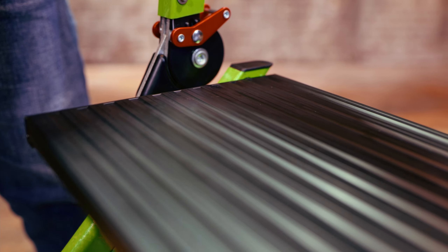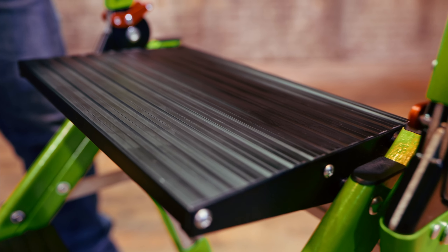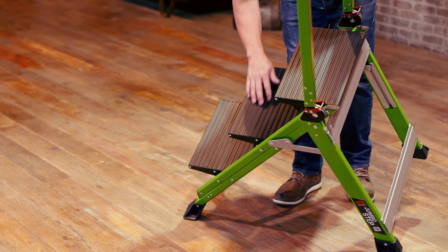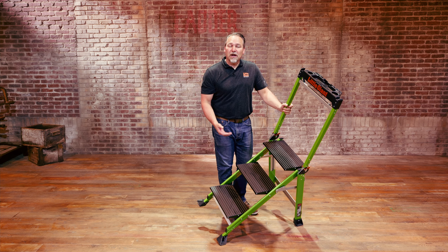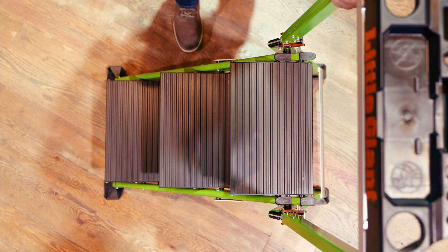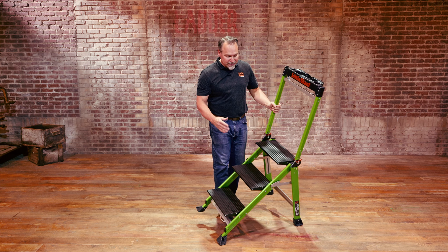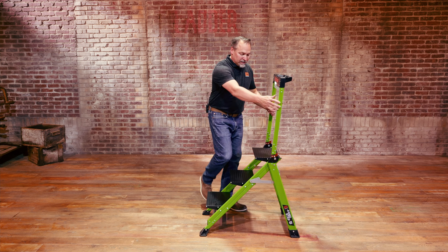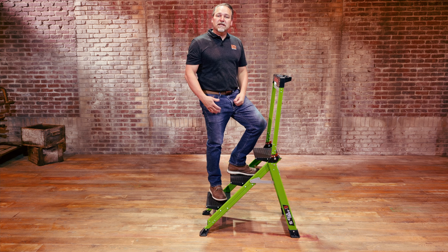You'll notice that the treads are also oversized — black anodized treads that are eight and a half inches by thirteen and a half inches. Plenty of room for your whole foot to be supported. What I love about this is that the treads don't overlap, so it feels natural and intuitive just like a staircase. Nine inches between the treads, not overlapping — feels just like a staircase not only when stepping up but even when stepping down.